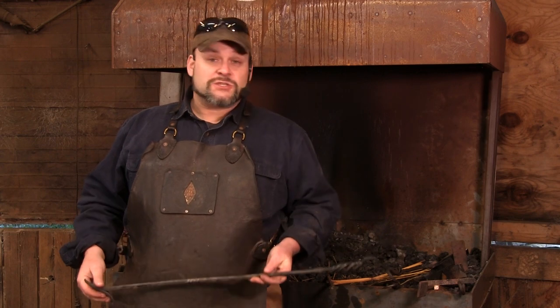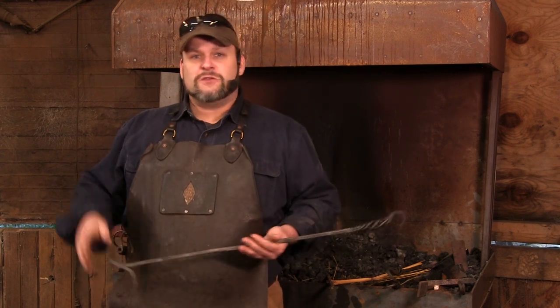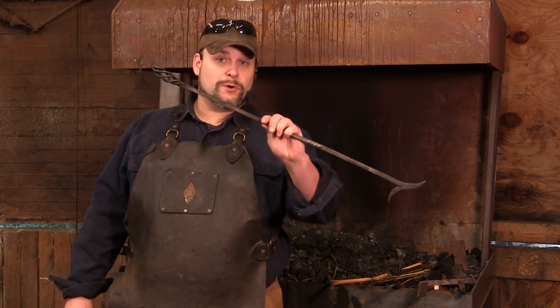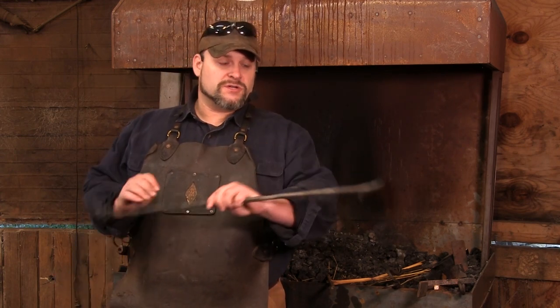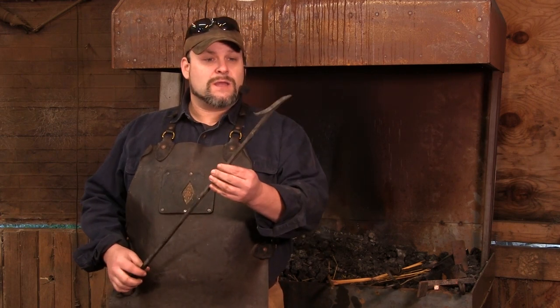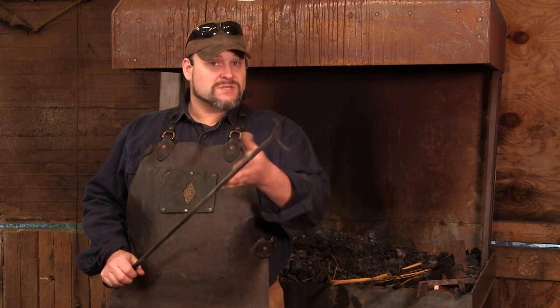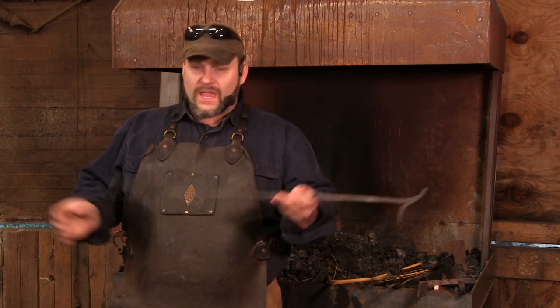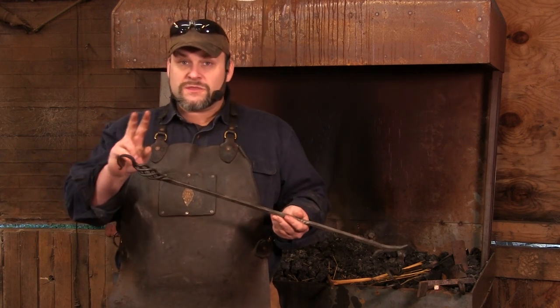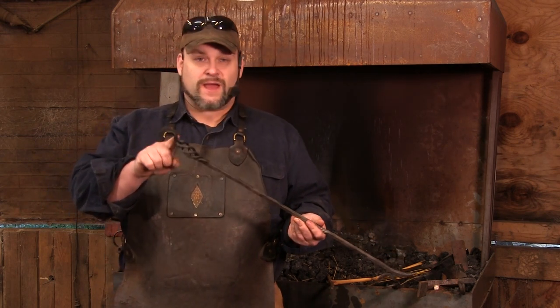For part two, you guys have already seen how the bird cage is made, and now you're going to be making one of these — the bird cage turkey foot poker. It's called a turkey foot poker because of this design right here. It's an older, colonial-style design, and most of the ones I've seen have a nice bird cage handle. In this video we're going to cover two things: how to make the hook on the end of the bird cage, and how to make the front end of this poker.